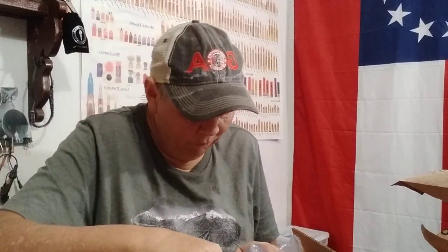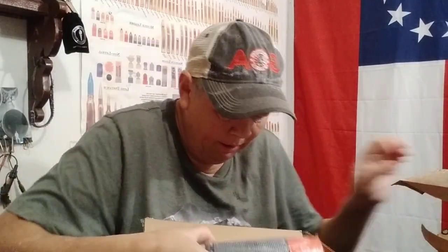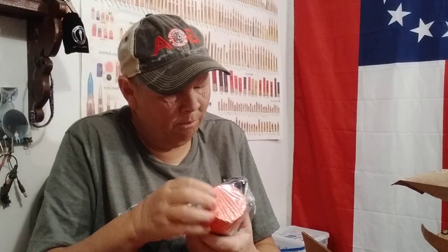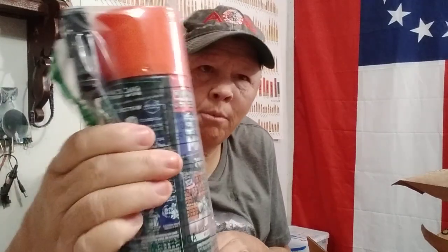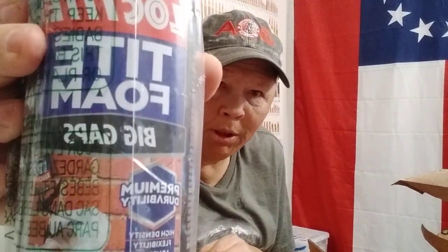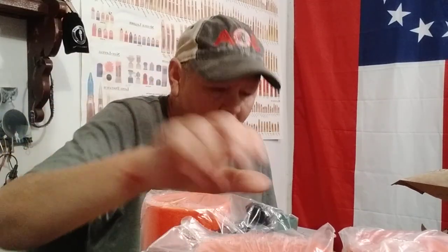What we got right here is some really packed boxes. I got some Loctite expanding foam — big gaps, it says 'big gaps' on it. I got one, two, three, four of those. Here's two and here's two — four of those, getting them out of the way.